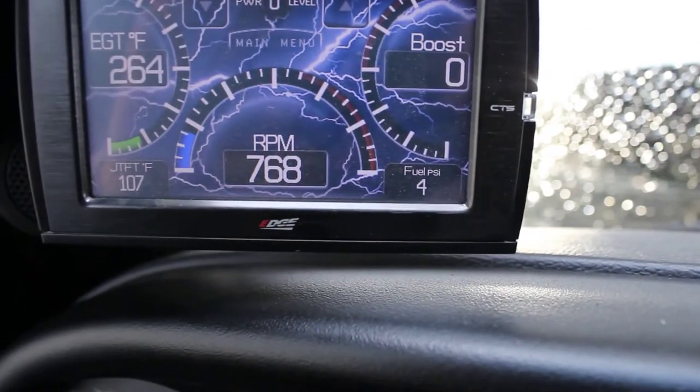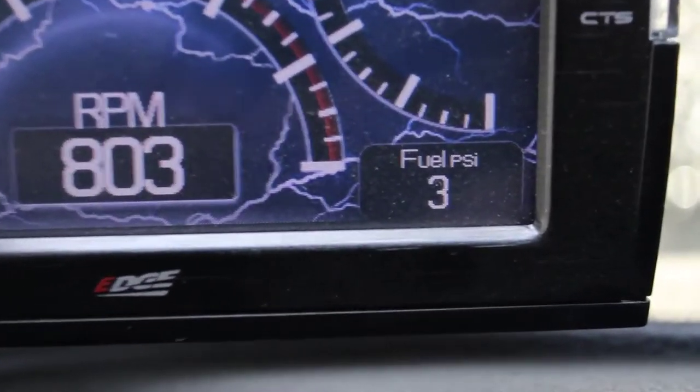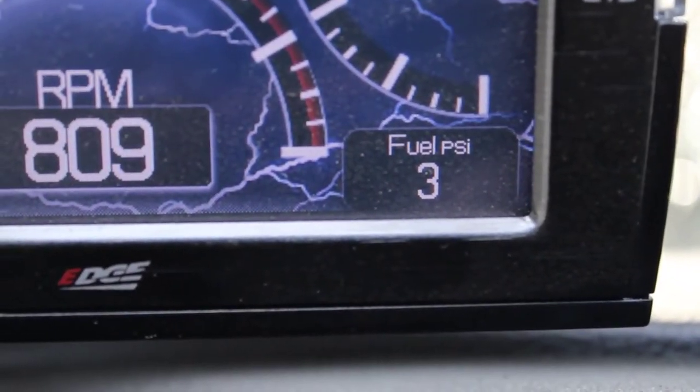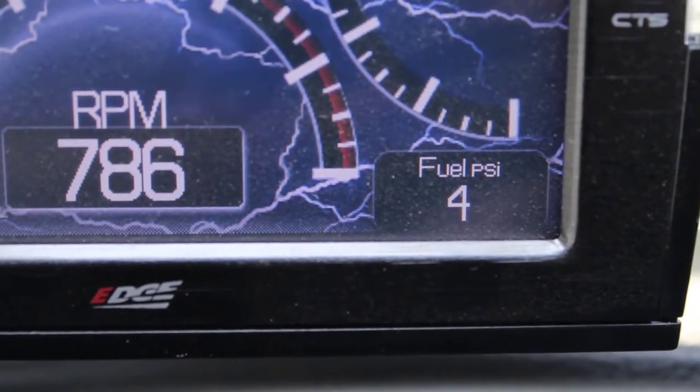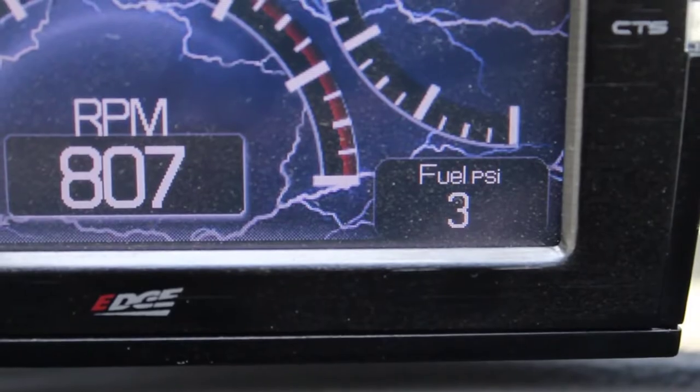Here's the reason why. You can see our fuel pressure at four and three right there. Six months old, Carter fuel pump, original OEM. I do not suggest putting one of these in your Dodge if you want your VP44 injection pump to live.